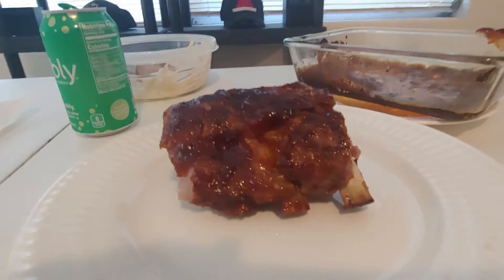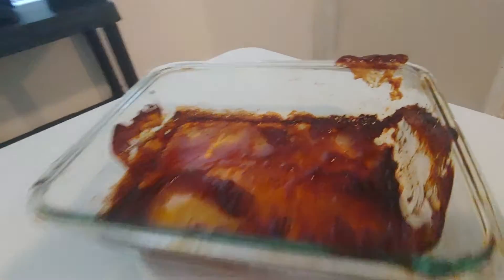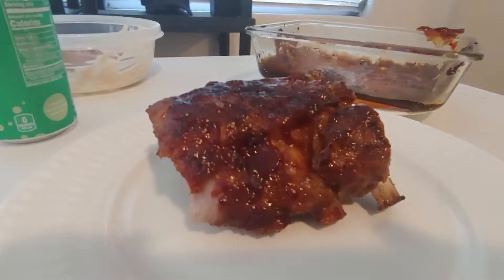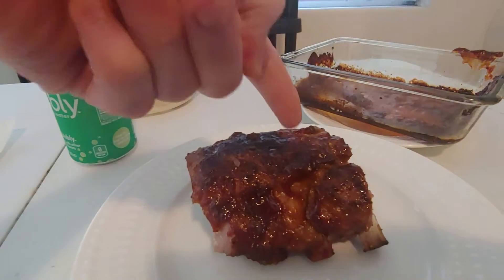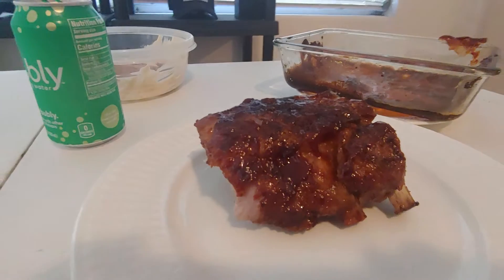These are some really substantial ribs here. That's some sauce — it's kind of glazed, made with Stubb's original recipe. These are some ribs I already tapped into. This is one half of a Smithfield rack of ribs, and it's just incredible.